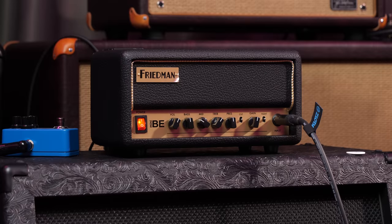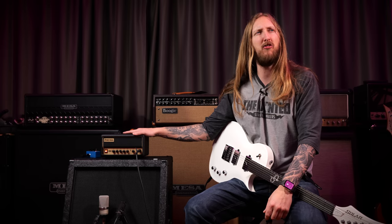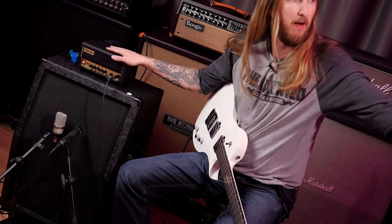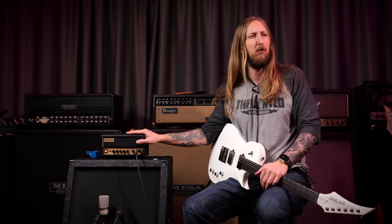What's up everyone, welcome to Ola testing shit. Today I'm finally trying out the Friedman Amplification BE Mini. Friedman Amplifiers launched this a couple of weeks back and I saw every YouTuber out there made a video for it and I was a little jealous, like... I wanna try it, you know?